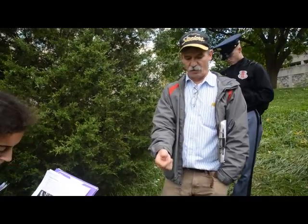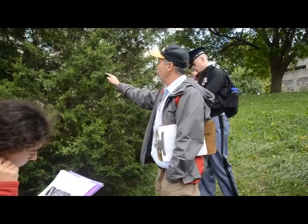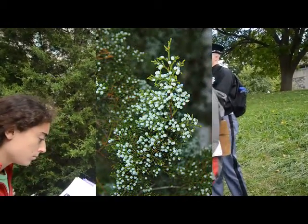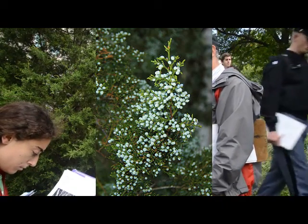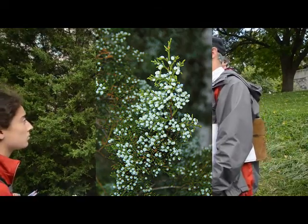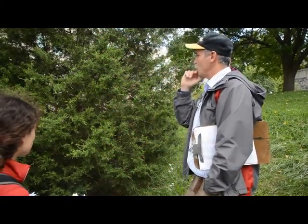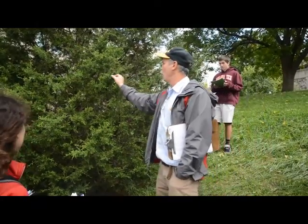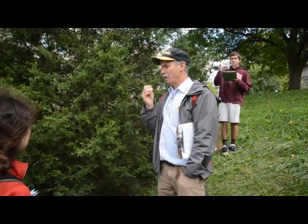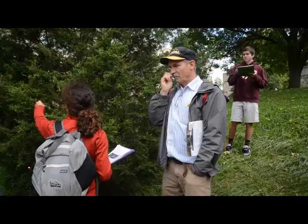There are male and female trees. Females have these little cones. That is a cone — they're often known as juniper berries because this is Juniperus, not eastern red cedar berries. They're not berries at all; they're cones. But juniper berries. If you smell those, it's a very, very strong conifer, piney smell.